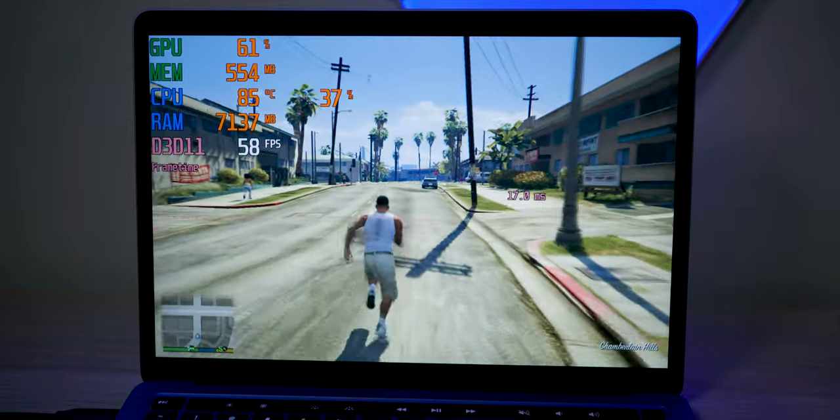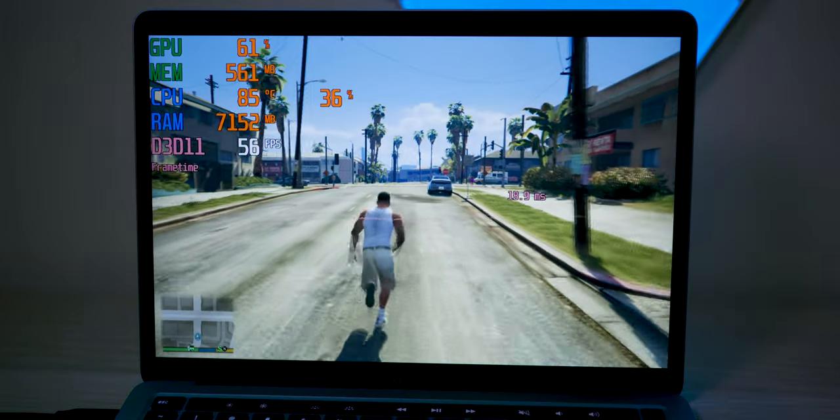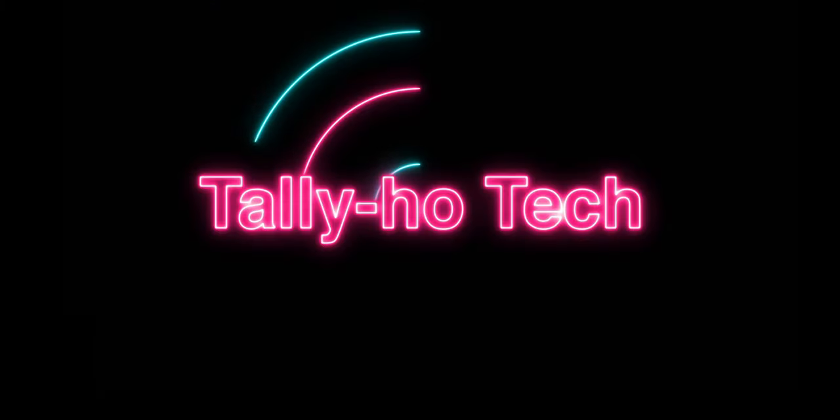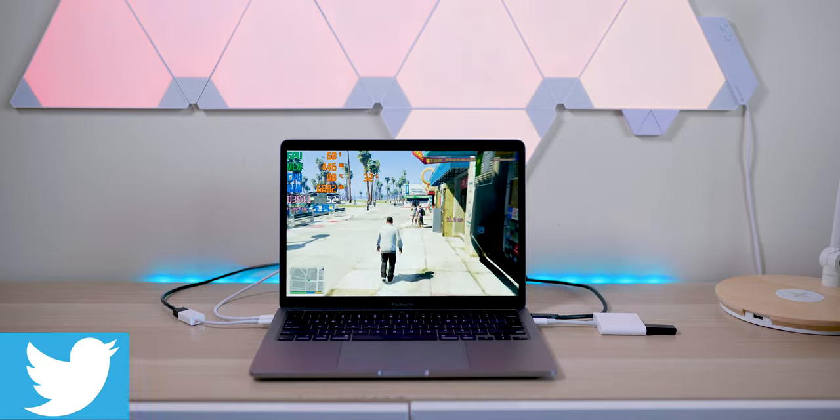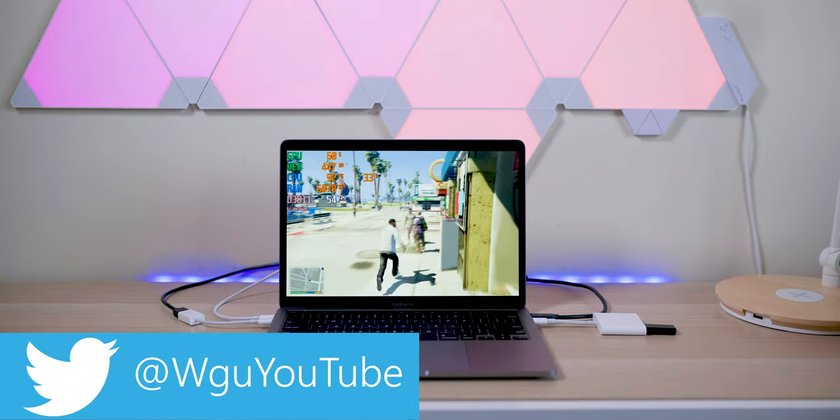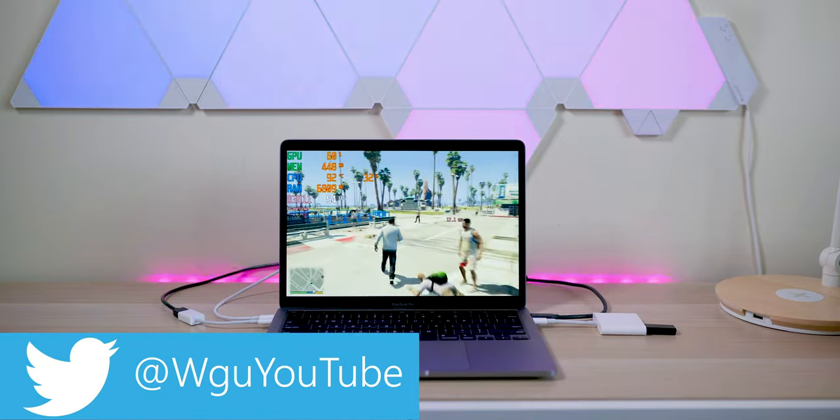We're playing 60 FPS GTA 5 on MacBook Pro. That's what I'm talking about. This is the way we roll, baby. Playing GTA 5 off my MacBook Pro.